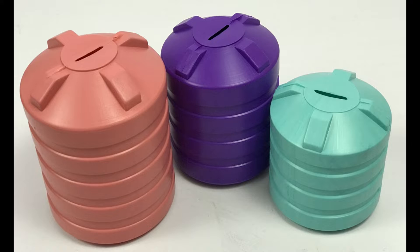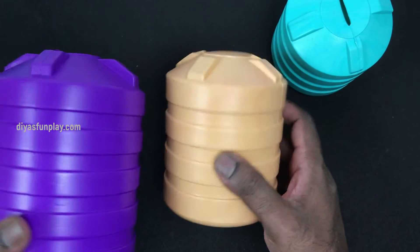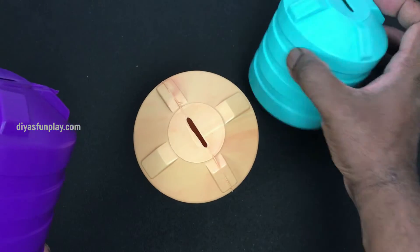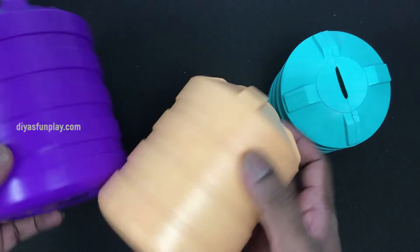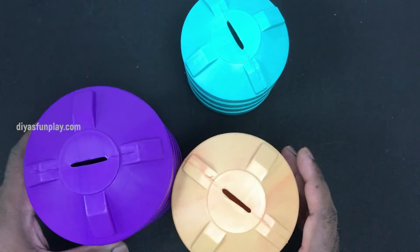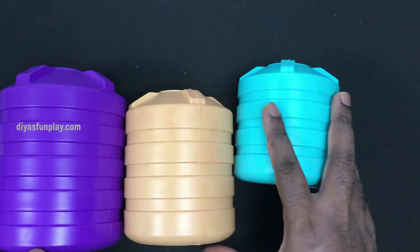Hello and welcome to the Yes Fun Play. Most of you would have seen these miniature water tank models in many of our projects. I have also received many comments and enquiries from our subscribers on where I bought these water tank models. I bought these water tank models from a wholesale market near Bangalore. These models are actually plastic piggy banks in the shape of a water tank. They look very colourful and pretty.